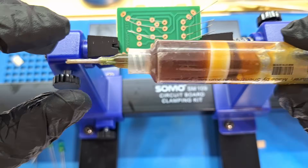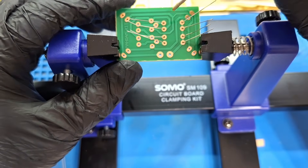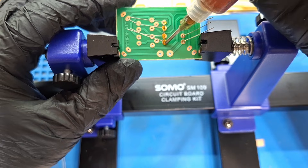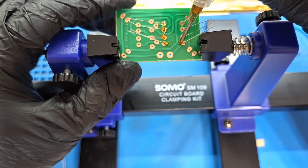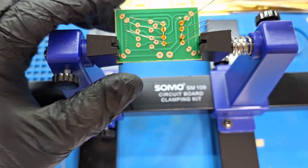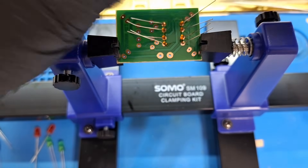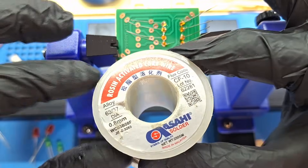This is the soldering flux. Apply soldering flux on a pad or PCB for better soldering. Use a small amount of flux. And this is the soldering wire.